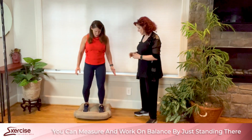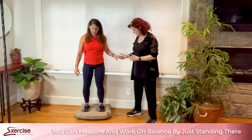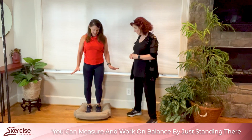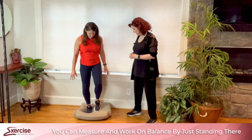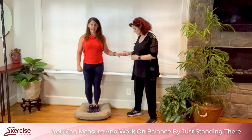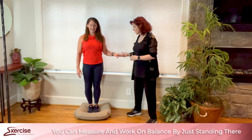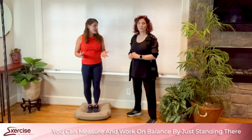On the foam, start with feet a little wider and use a hand hold or wall if needed. Once you can do that, take your hand away, then bring your feet to shoulder width. You can close your eyes in that position too. Then move to the Romberg stance on the foam with a hand hold, work up to no hands, then add eyes closed with the hand hold for 30 seconds, and finally the full test position.